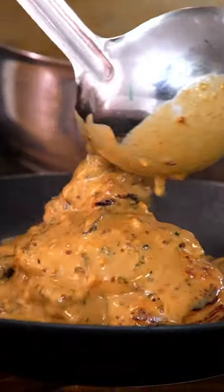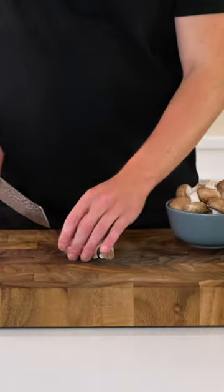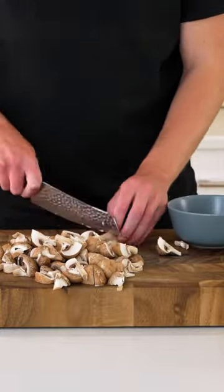This right here is creamy honey mustard chicken and mushrooms and it's all done in the one pot. For the mushrooms, these can be quartered or sliced — the choice is yours.